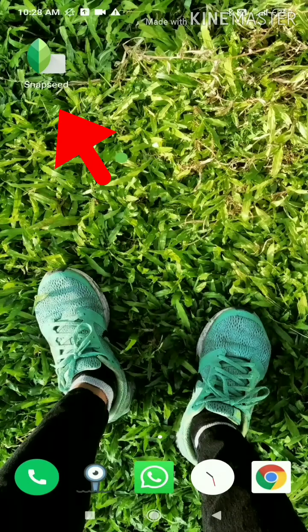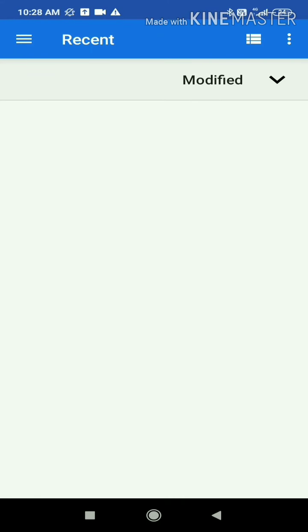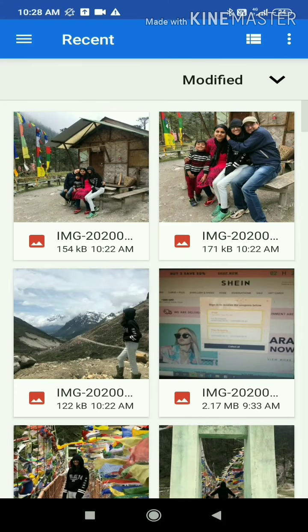Let's start. First of all, open your app, click on Open, and select your photo. I am going to use this photo today.